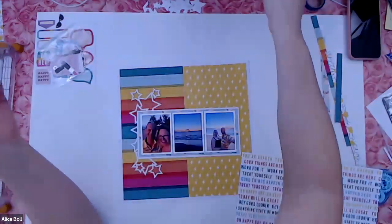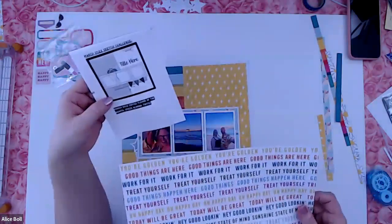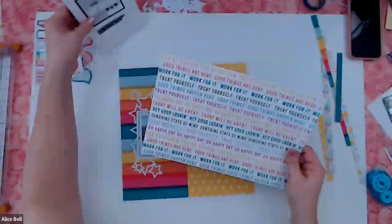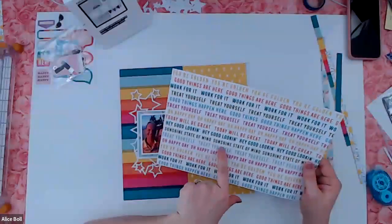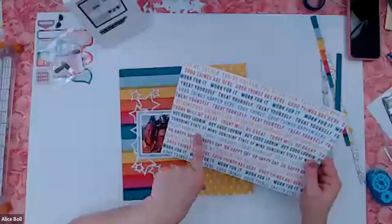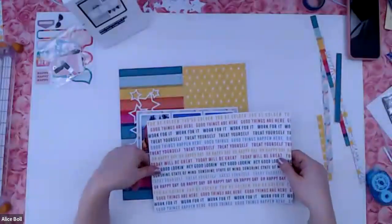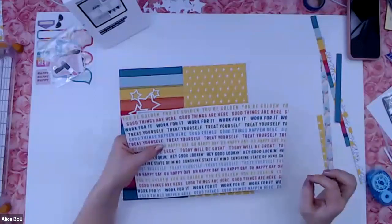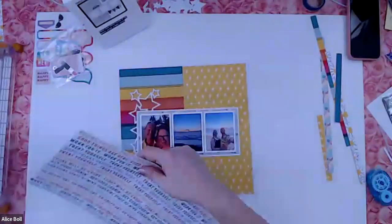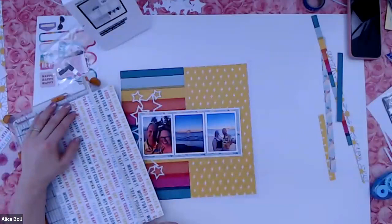In the sketch there is an extra little layer, and I think that would be perfect for some of these words. I'm going to pick some of the ones that really work — for example, the green one says 'sunshine state of mind.' This one says 'treat yourself' or 'good things are here,' but I really like 'sunshine state of mind.' So I'm gonna have to chop into this to get to it. 'Today will be great,' 'oh happy day' — all right, I'm just gonna cut it. I know it's sacrificing more of the roller skate paper, but if I need it I'll just have to buy more.